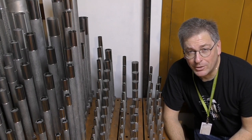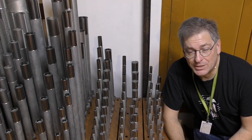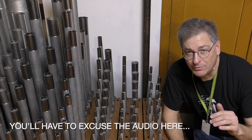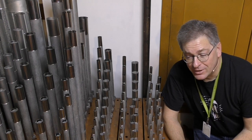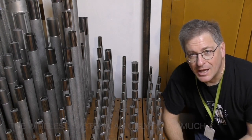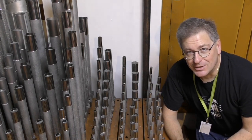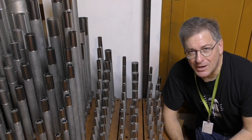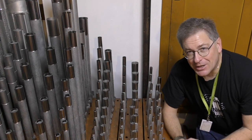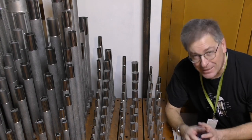Have you ever wondered what it takes to tune a mixture? Well, if you watch this video you're going to find out. I'm up here on the top level of the swell, on level five, with our old friend the 88-rank symbol. I wanted to start this video with the furniture in the back of the chest, but the lighting is so bad back there it wouldn't have been good for video, so I'm up here in front now.